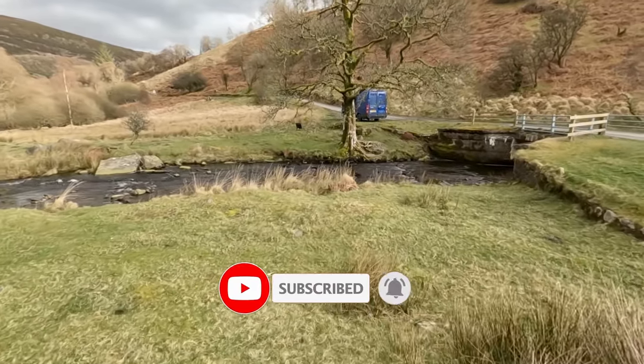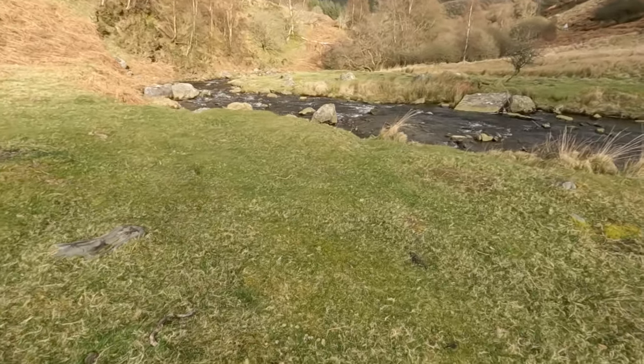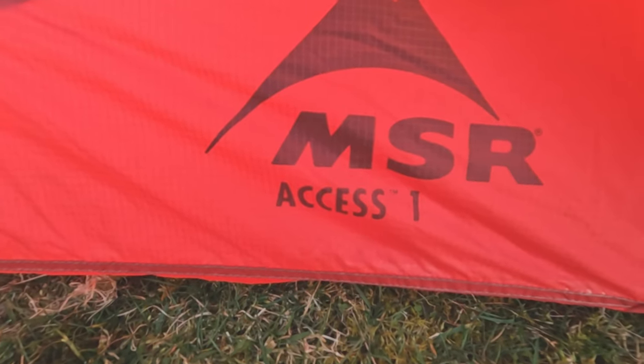There's a nice river there and a nice little grassy area. So what I thought I'd do is a short review on my MSR AXS-1 4-season tent. I've had the tent approximately 2 years now, so I'll show you what's in the bag, how to put it up, and we'll have a look around inside as well.